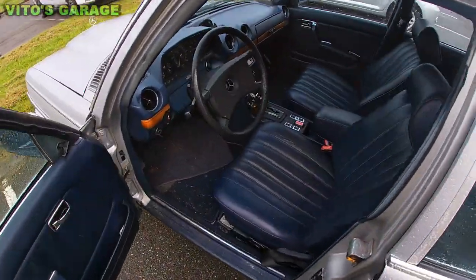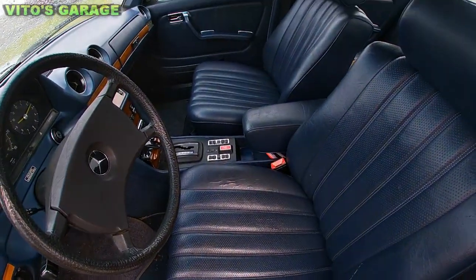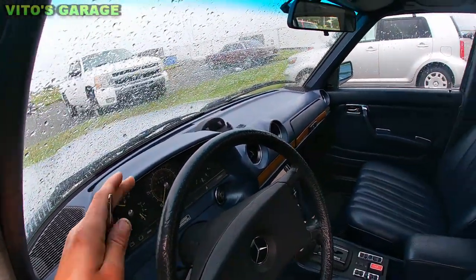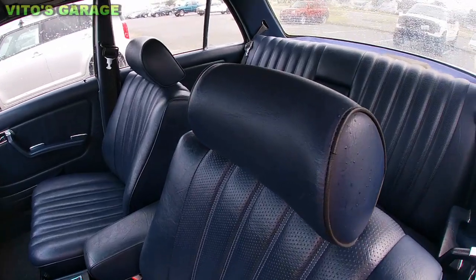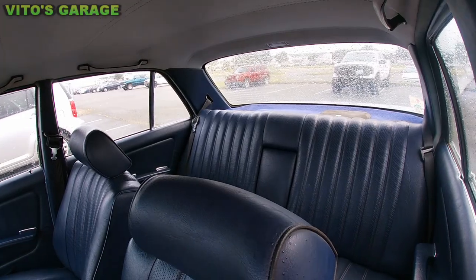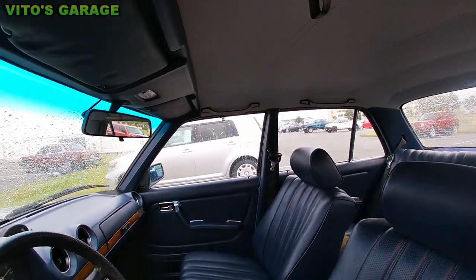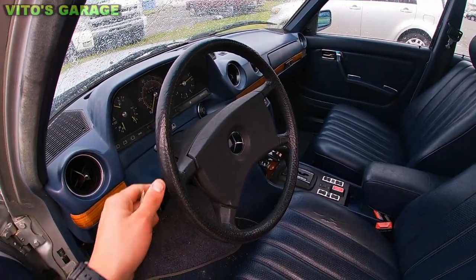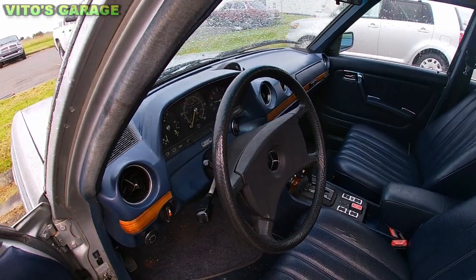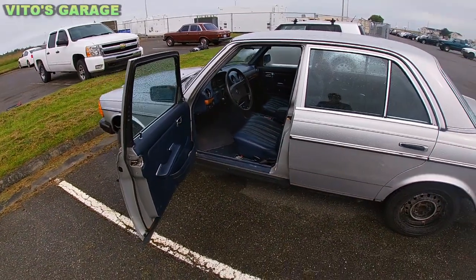Let me show you the interior, guys. This interior is really immaculate — it's really beautiful. This dashboard looks amazing and everything. I really love everything about this car actually. It's really pristine — it even has factory speakers in the back. It doesn't have a sunroof, but who cares? 182,000 miles and it's a gasoline model. It's a really pristine car that I'll be working on today.